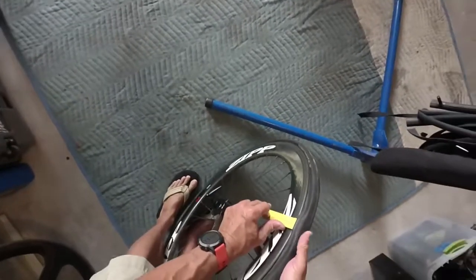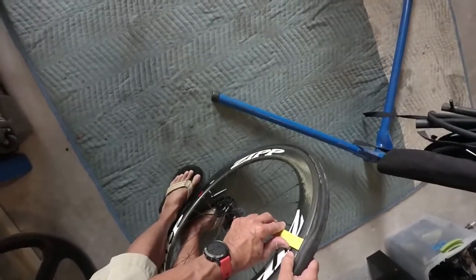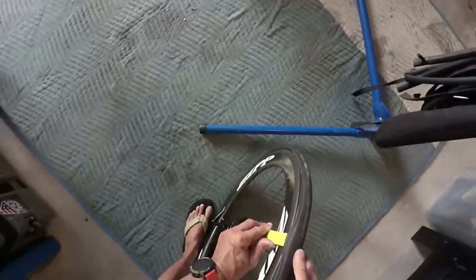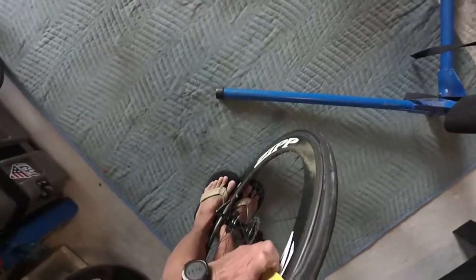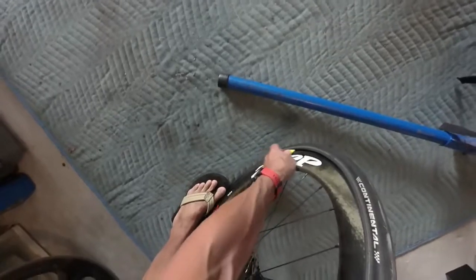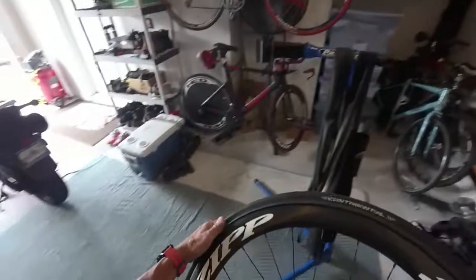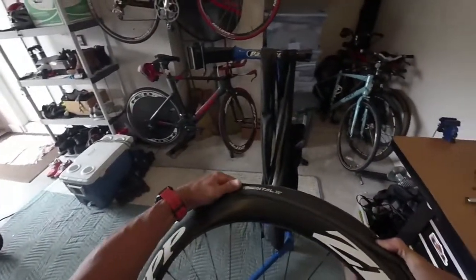Once you've done that, hold the bead on top of the rim with your thumb so it stays on the outside, and slide forward. You can make it all the way through in one smooth motion. Sometimes you have to shift your weight and push through harder. That's how it works.